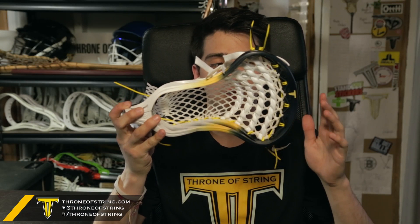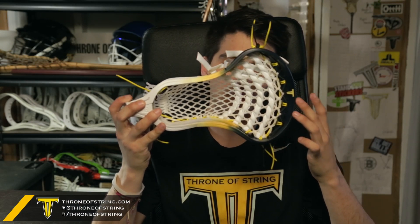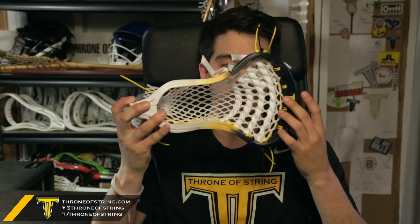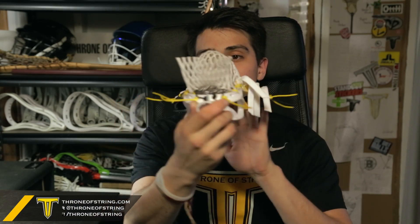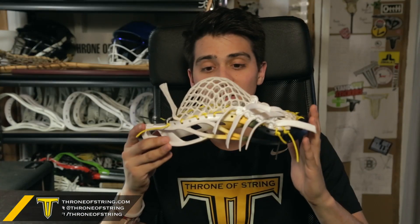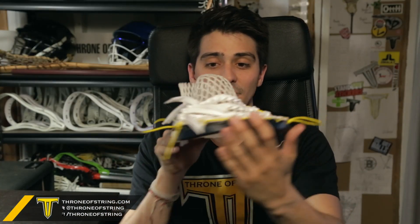It has a black to yellow fade dye with a nice clean yellow Throne tee right in the middle. Has white 15mm Throne mesh, black and yellow top string, yellow string down the side, black in the throat.